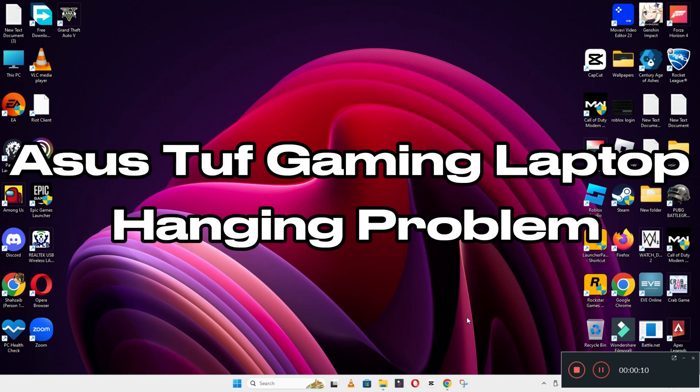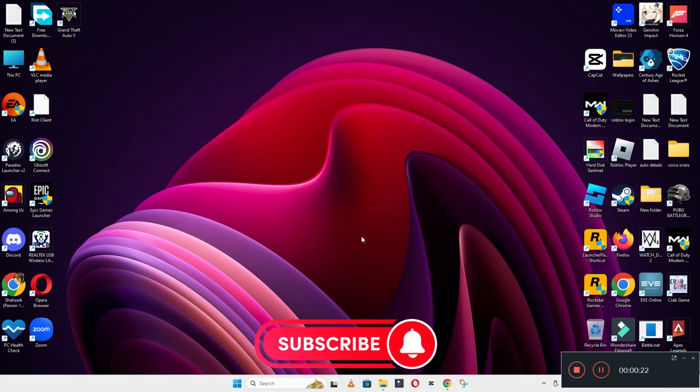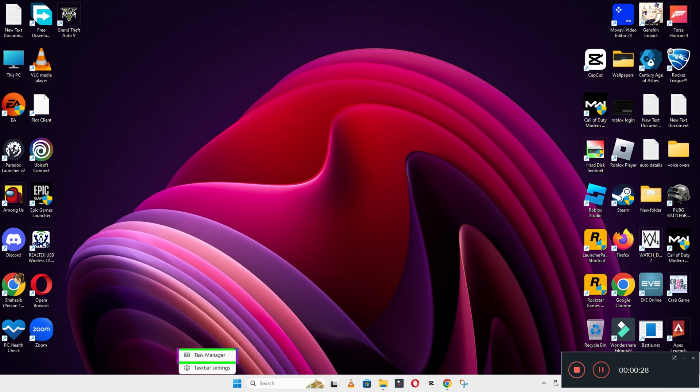Hi everyone. In today's video I will tell you about the ASUS TUF Gaming laptop hanging problem. If you are facing the hanging problem, I will show you how to resolve it. Before I jump to the video, if you are new to my channel, don't forget to hit the subscribe and press the bell icon. Watch the complete video, follow all the steps, and you will learn it.